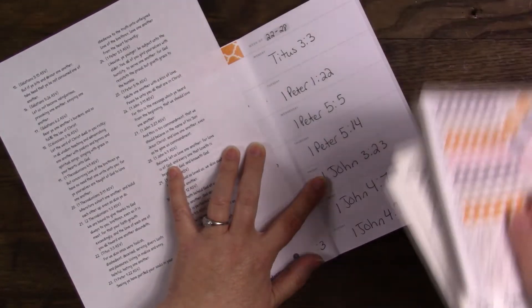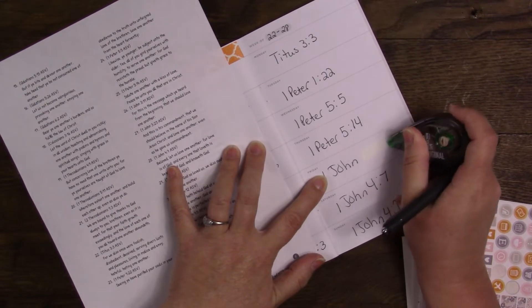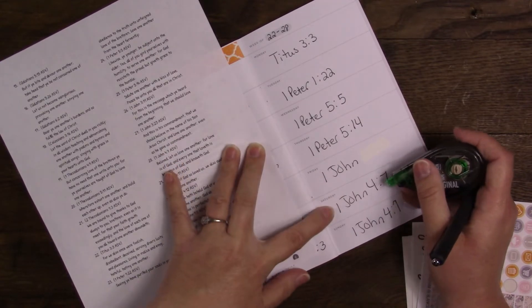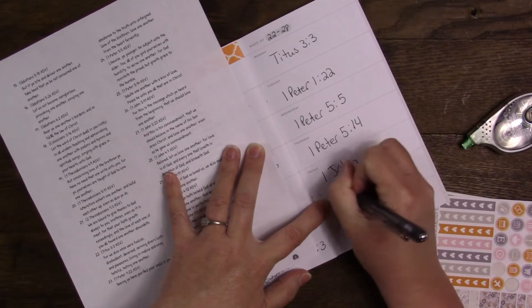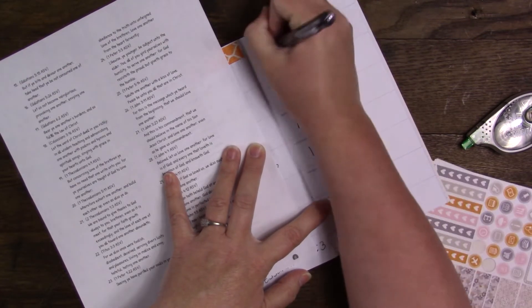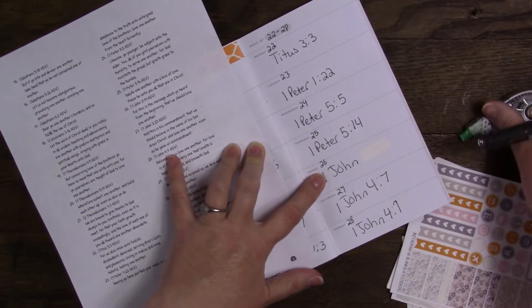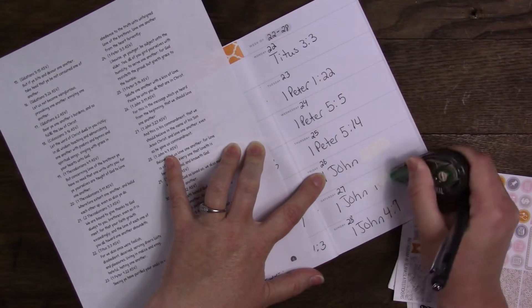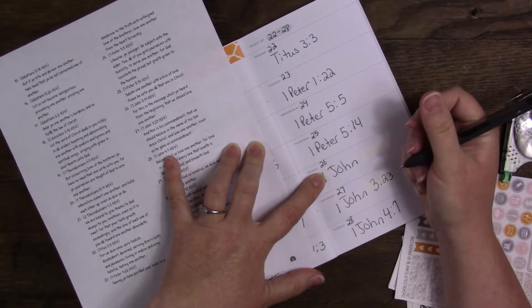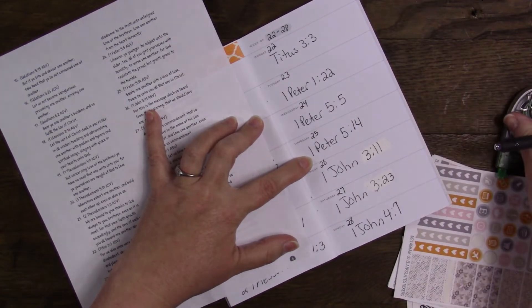What did I skip? I skipped 3:11. That's where I messed up for sure, by not writing the numbers down. 4:7, 3:23 — and then 1 John 3:11. Okay, it's right now. It just looks bad because I messed up.